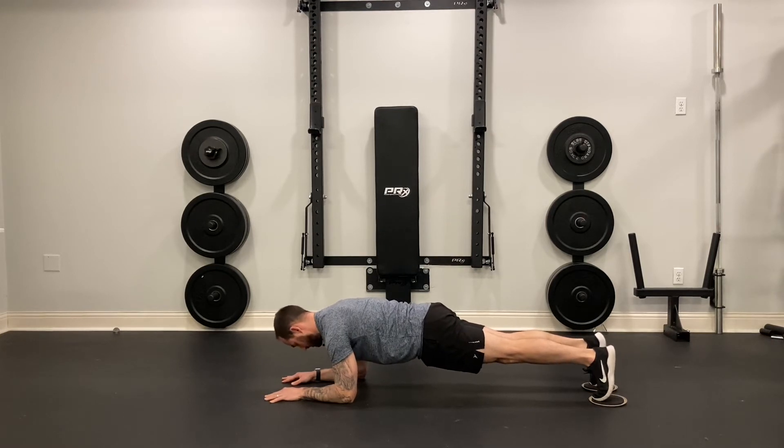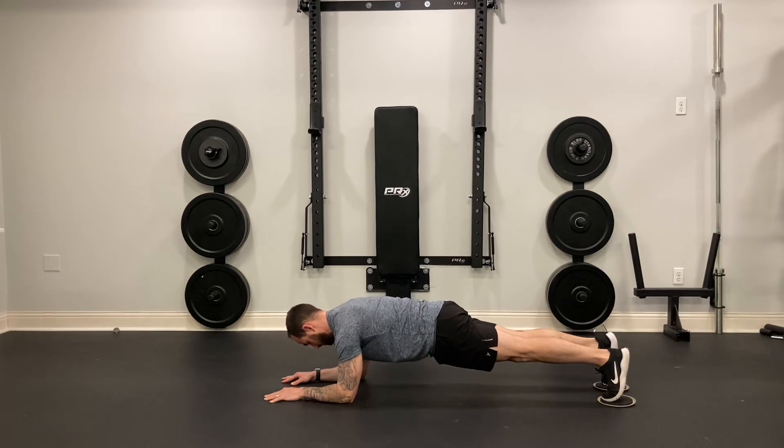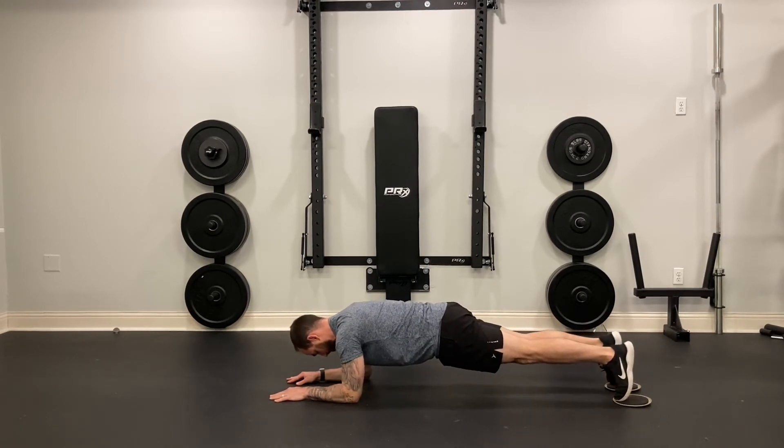I want to make sure that I start with my shoulders above my elbows. I have a nice flat back and then I'm going to push through my forearms and slowly slide my body back and then pull myself back forward.